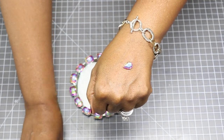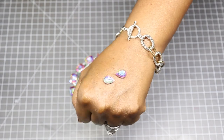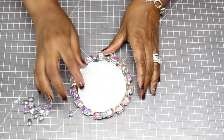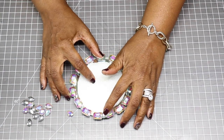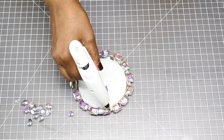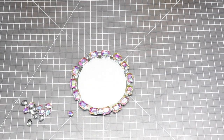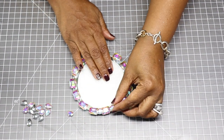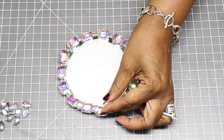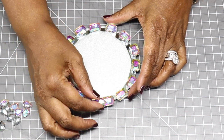Now I'm going to use these pear-shaped Aurora Borealis gems and I'm just going to hot glue them between the spaces on top of the gems. And guys, anytime you're making a project and you're using hot glue and you want a more permanent hold, just use a stronger adhesive like E6000 or any permanent stronghold glue.